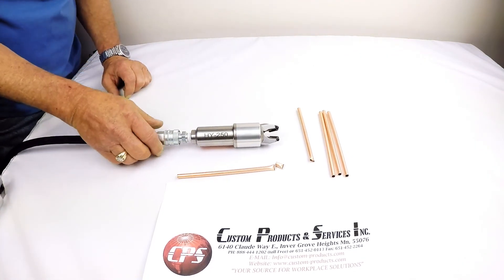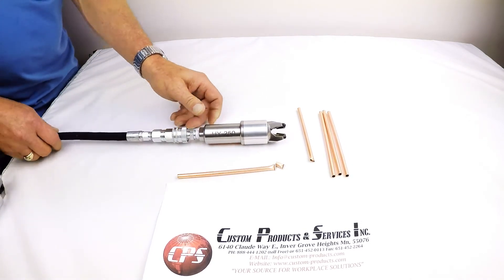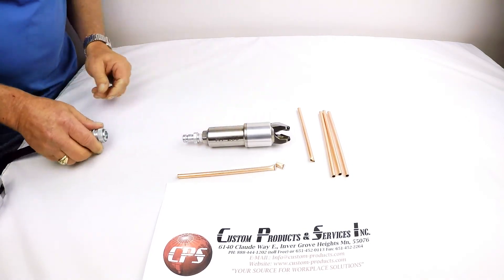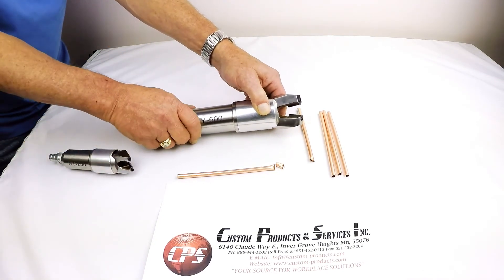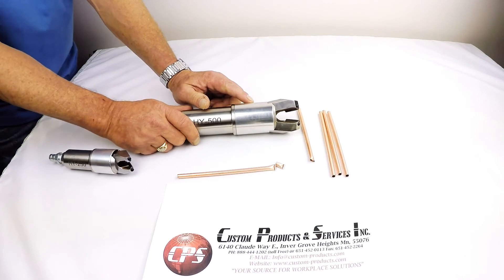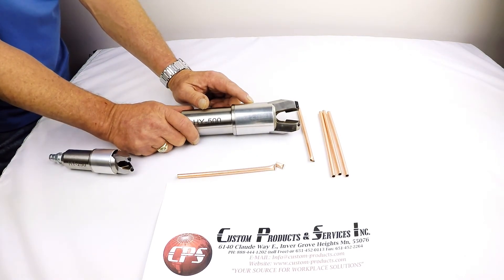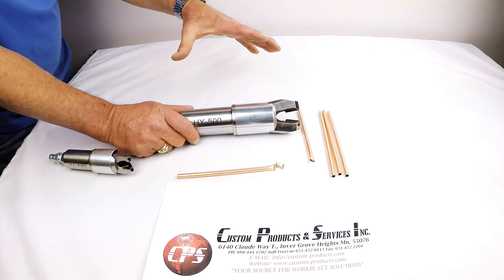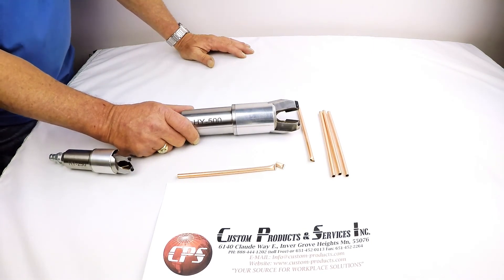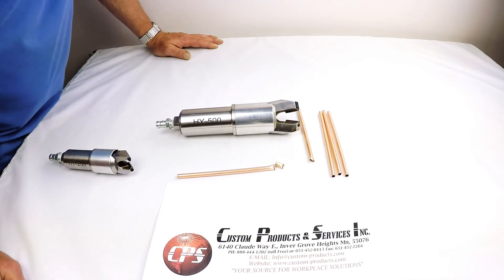For purposes of comparison, this particular tool, the HY250, is set up for quarter-inch tubing. Here's an example of the HY500, which is set up for half-inch tubing. We also have models for three-quarter and one-inch. As you go larger in tubing, the tools will get larger as well. A full catalog on the HY Series tools is available on our website as well.